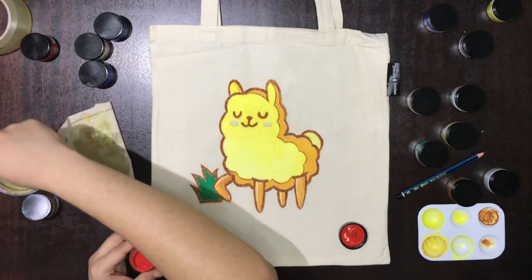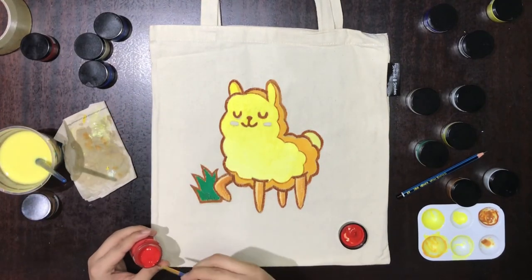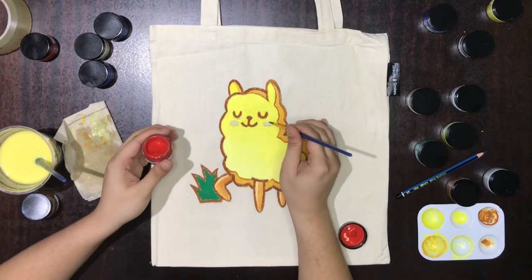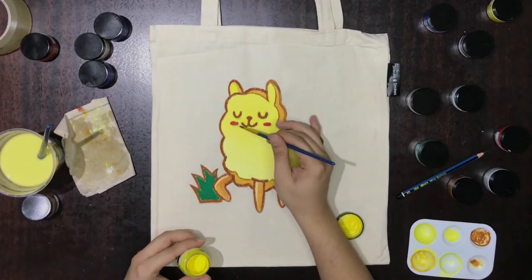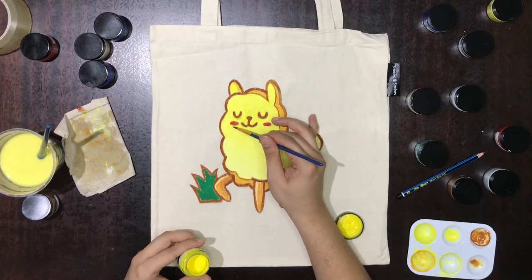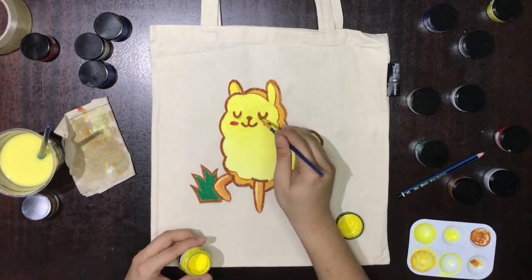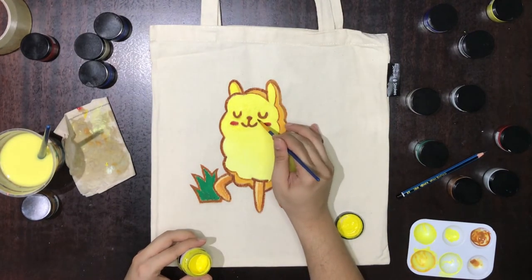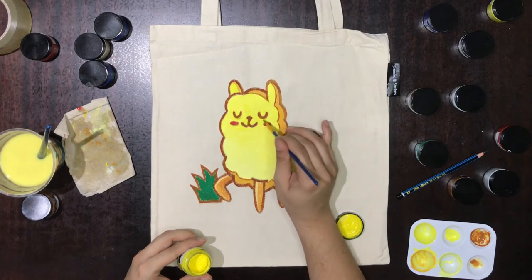Now that I've covered up the mistake, I'll paint some rosy cheeks for the alpaca and do some touch-ups to the details before I'm done with this painting. Your painting is now finished. Use a hairdryer to blow dry your painting, or leave it to dry until there is no more wet paint, before bringing it to be ironed.